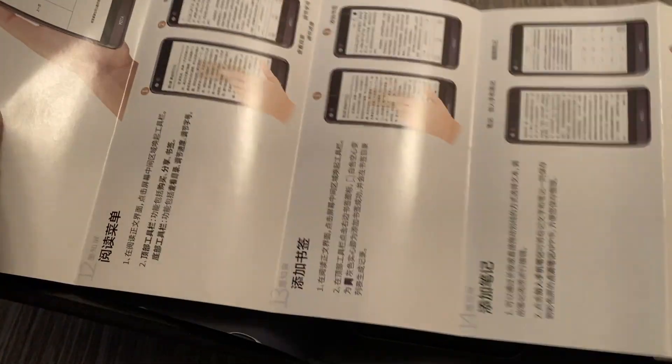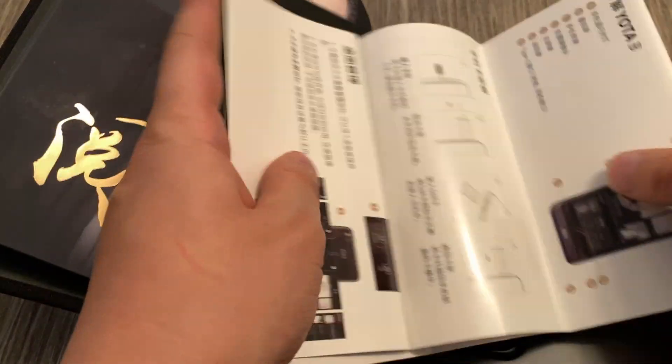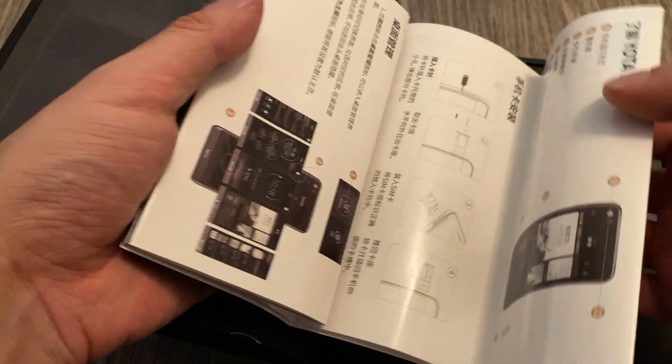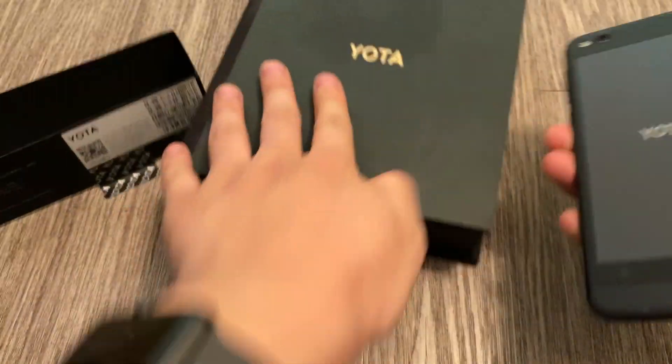I don't think Yodafone actually released this device in any other territories — it might be only China. And then they went bankrupt in 2019, I believe. That's unfortunate because Yoda made some pretty interesting and unique devices, which I will show you later in this video. Exactly why this phone is so special.